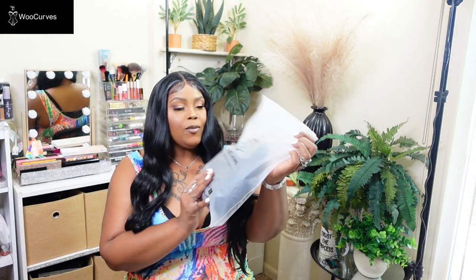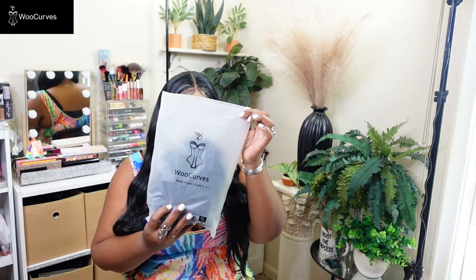Hey friends, this is your girl J Baby, welcome back to the channel. Today's video is going to be on some shapewear from Woo Curves — it's W-O-O-C-U-R-V-E-S — and they sent me four items, so I'm going to try them all on for you guys.